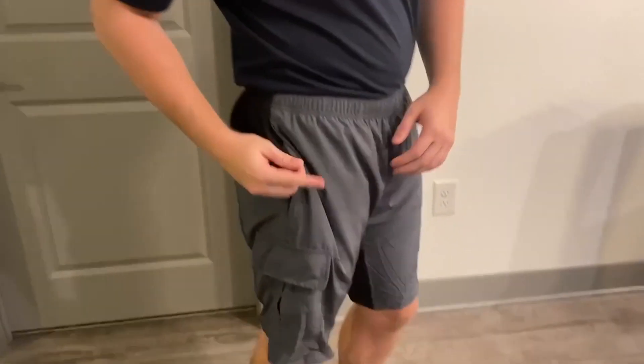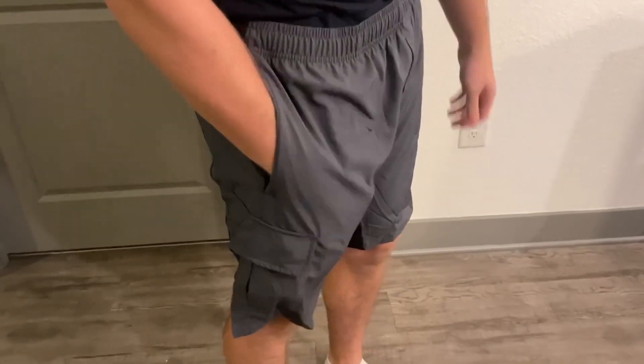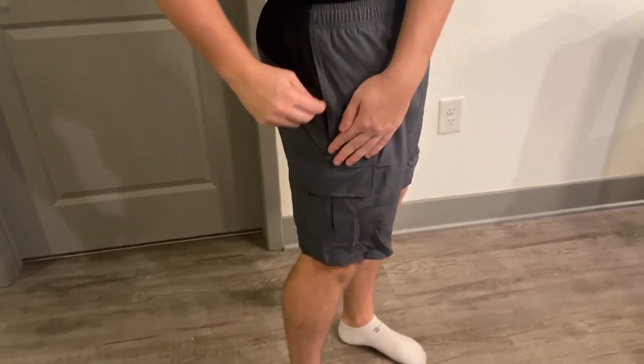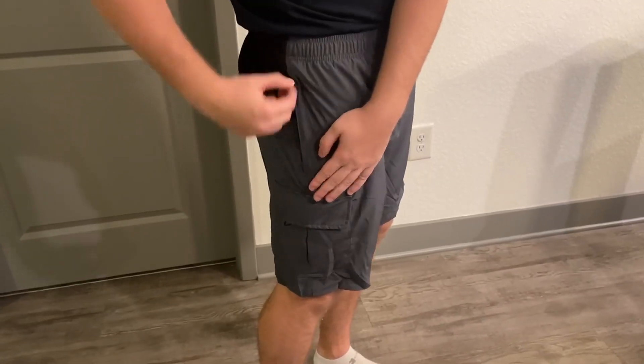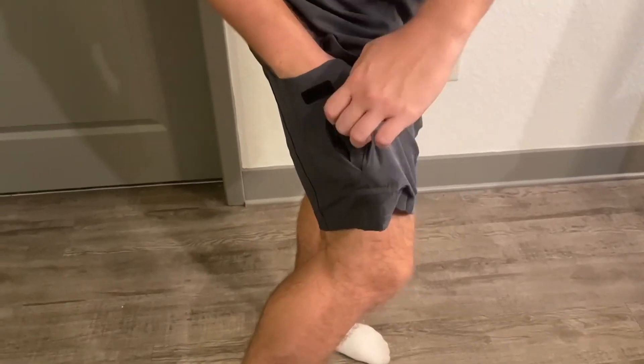I'll go ahead and show you the pockets. Right here we have zipper pockets, which is perfect for biking because you don't want your phone to fall out. So you go ahead and put your phone here and zip it up. You also get pockets down here as well with the cargo shorts, with a velcro strap. It has a lot of storage on these shorts and they're very, very comfortable.